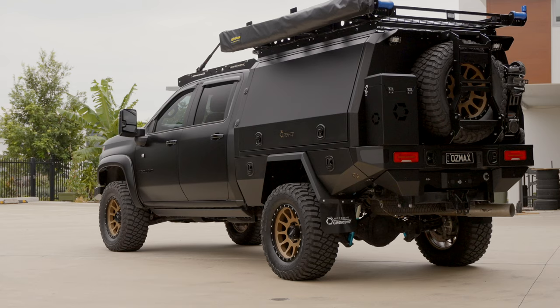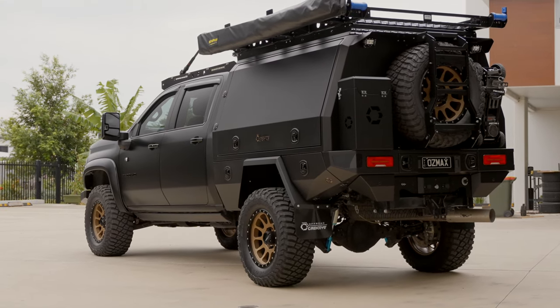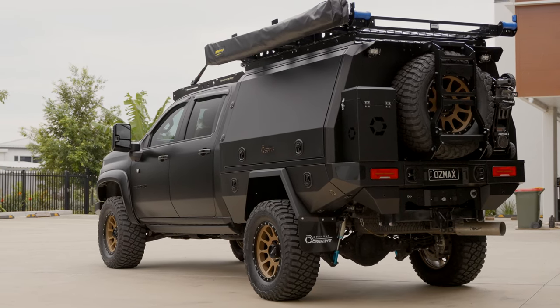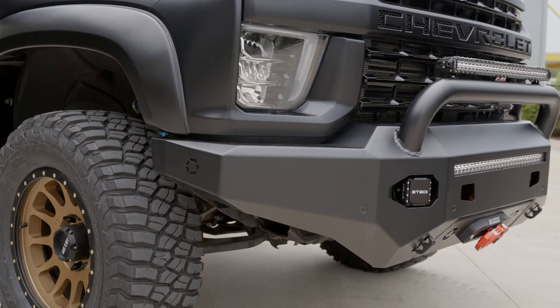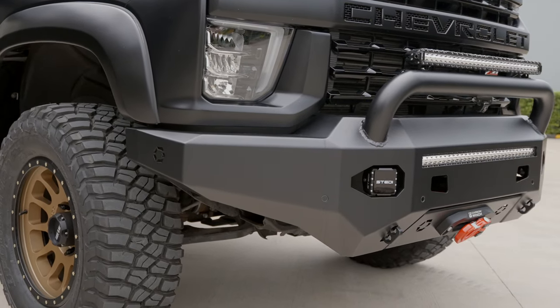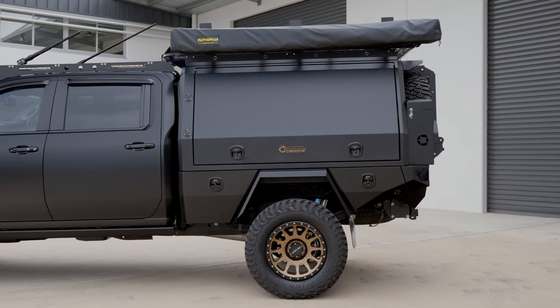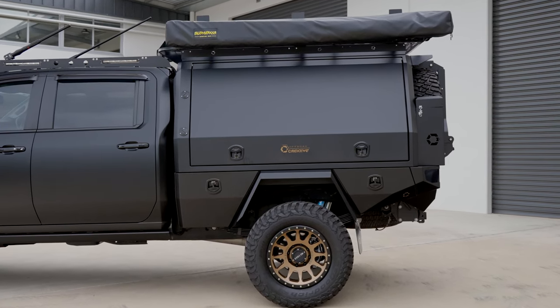We planned out the full matte theme for this one — we went for a combination and weren't sure exactly how far we were going to go or what matte parts to use. We decided on a textured black front bar from Off-Road Creative, which matches the full Off-Road Creative canopy also in the textured black powder coat finish. This really matches the satin PPF from the girls at Slick As on the whole body of the vehicle.